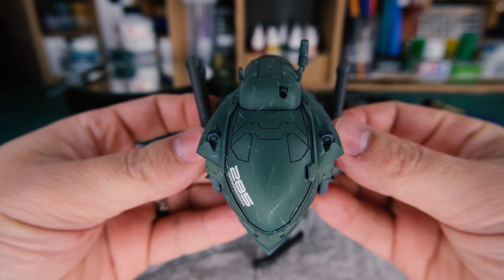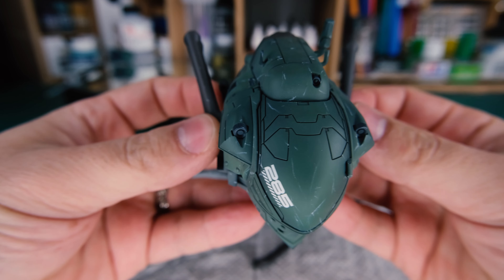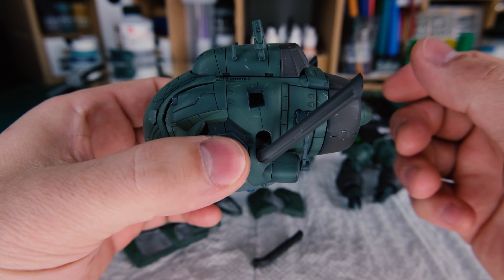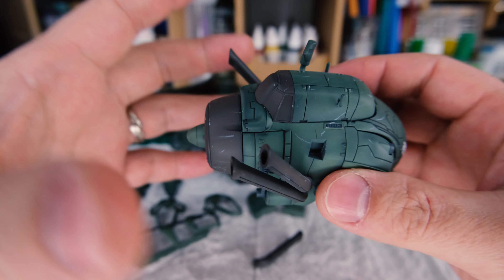Already, things are looking pretty good. I think this kind of dry scratching looks a lot better than some of the other attempts I've tried. When doing scratching, make sure that you're thinking about where and how your surfaces are getting scratched up — that will help it look a lot more authentic. That's pretty cool.